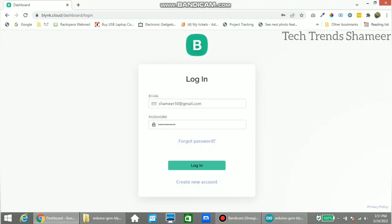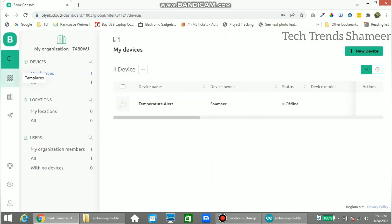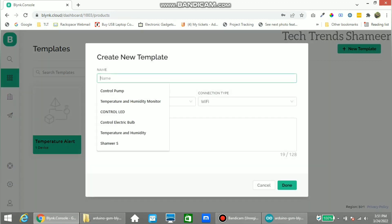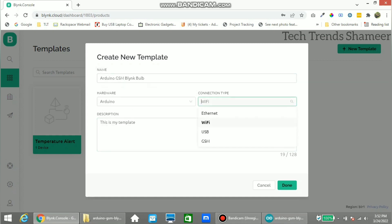Now we can set up the web dashboard. For that, login to the blynk.cloud website. Go to templates and click new template. Enter any name for the template, then select the hardware as Arduino and the connection type as GSM. Now click done.